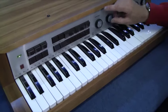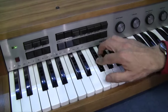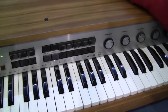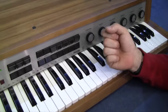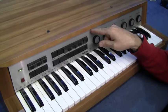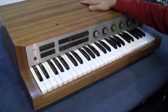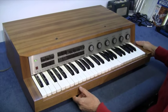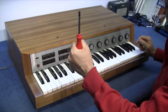The reason I'm going to open it up is that the reverb does not work. There's a spring reverb in here. When it's been on for about 20 minutes, suddenly the spring reverb works and it gives quite a nice sound. So I'm going to get inside, we'll have a look what's in there, and I'll try and get that reverb to work. At the same time, we'll find out if it's transistor or valve or whatever. Screwdriver time.